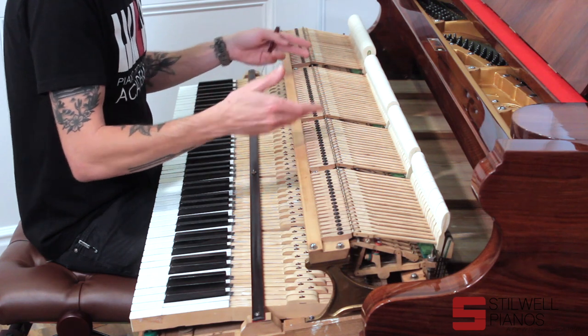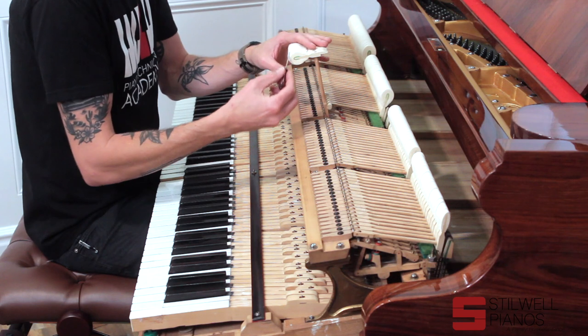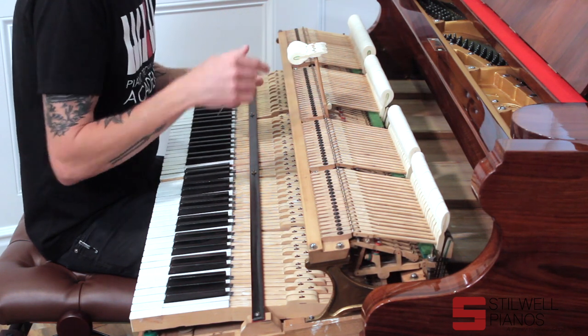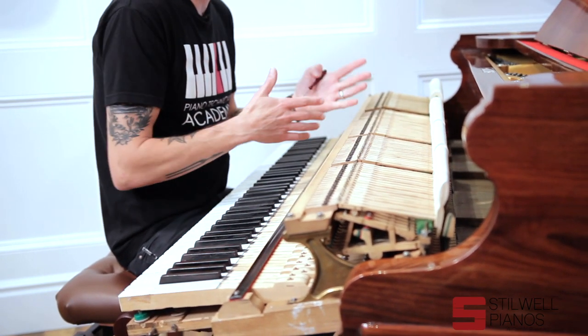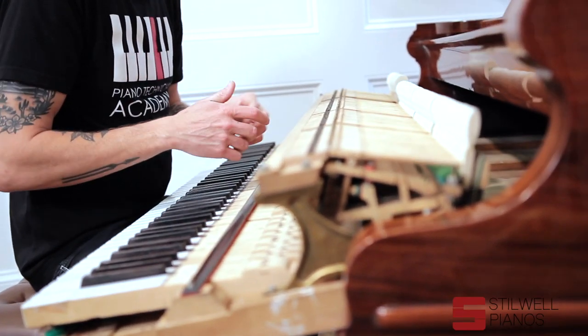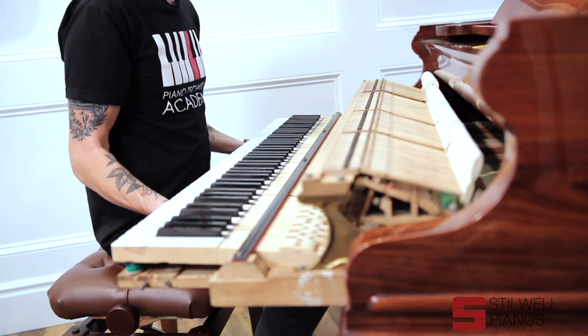What we've done is got the action in and regulated it — I dialed everything into specs. We voiced the hammers, basically filing all the string grooves out of the hammers. Then we needle all the hammers based on whether we want the piano to be warmer or brighter — you do that in different parts of the hammer for different results. After everything, we're done. This thing is fully rebuilt.